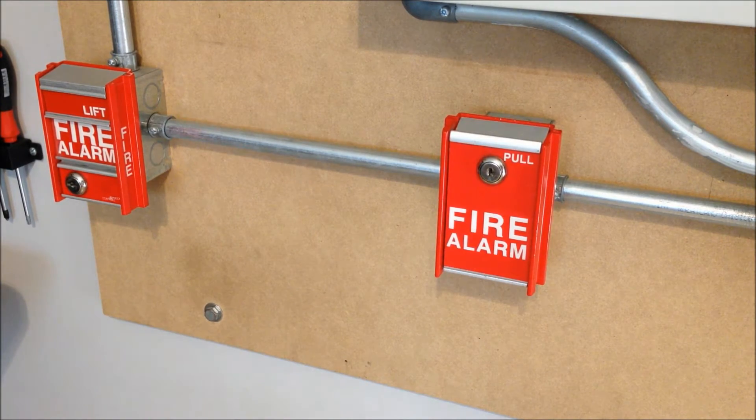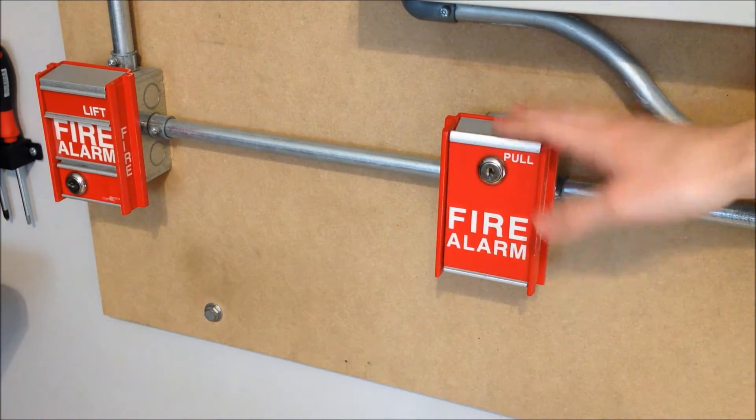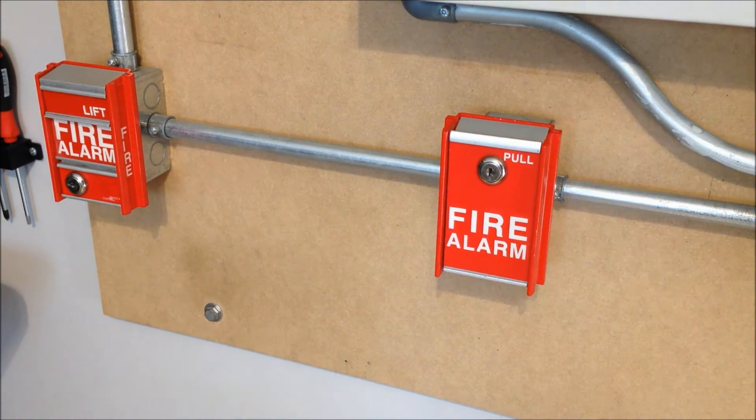For the pull stations today, I decided to just stick with the same two FCI stations as from the last test. Since last time I only got a chance to activate the MS-2 over on the left, I never actually got a chance to use the MS-6, so this is what we'll be using today.